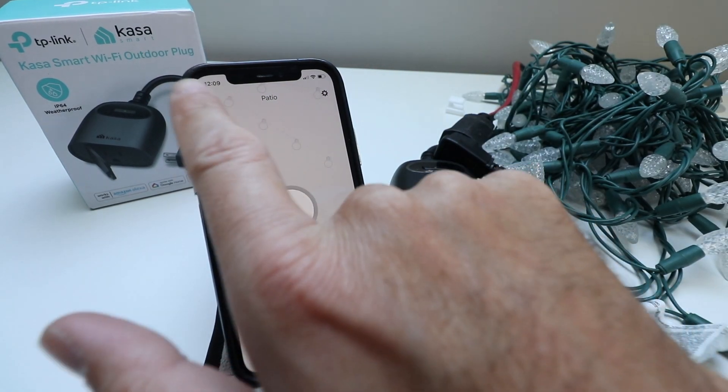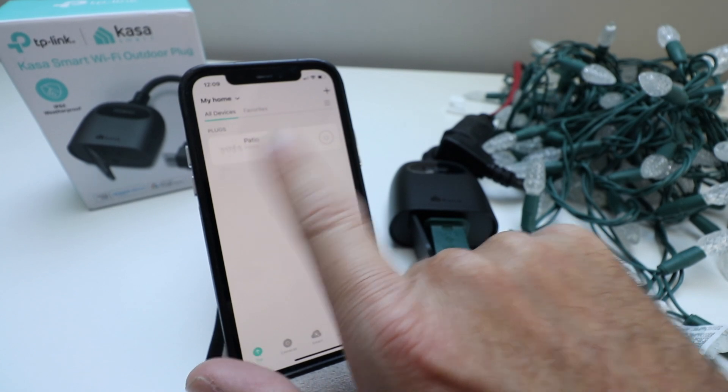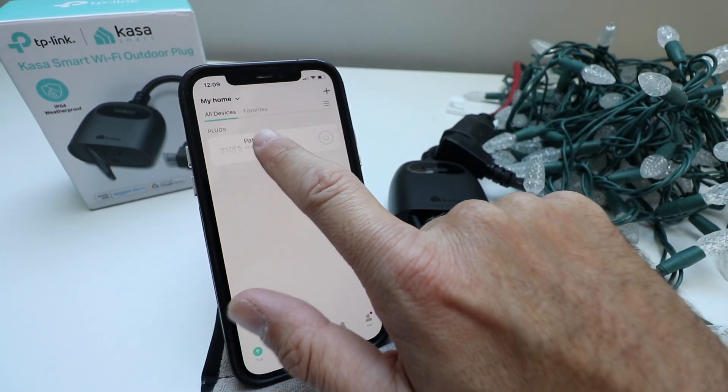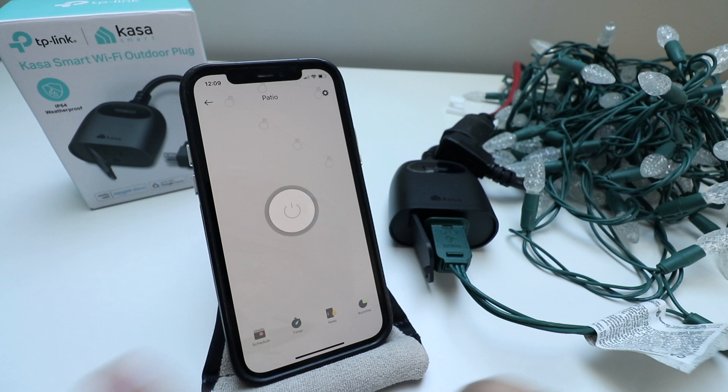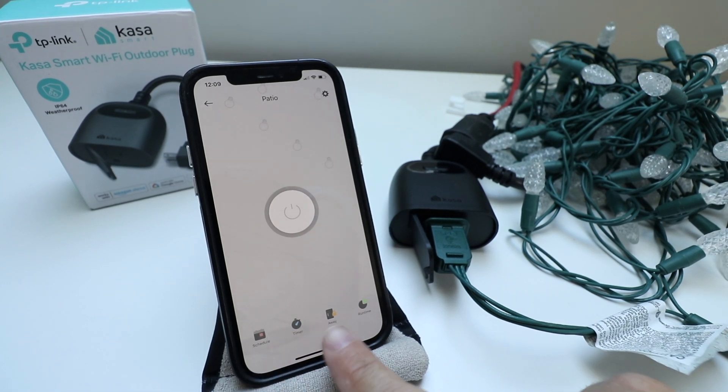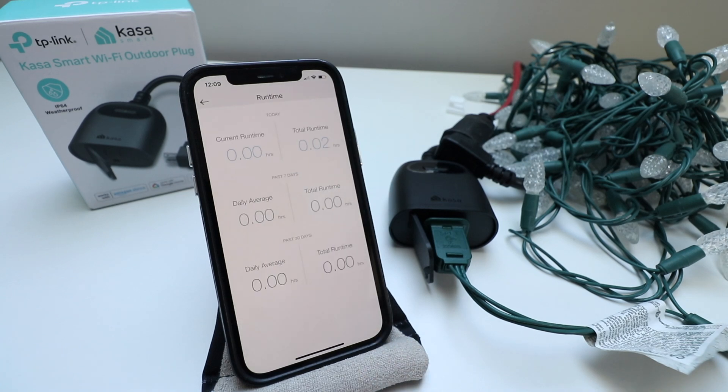If you click on the actual device itself rather than just the quick on/off button, that allows you to schedule, set a timer, or view runtime.